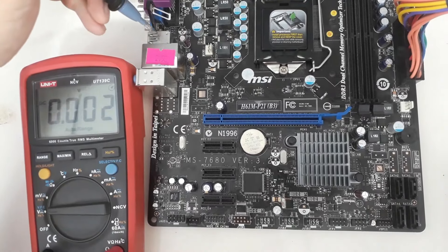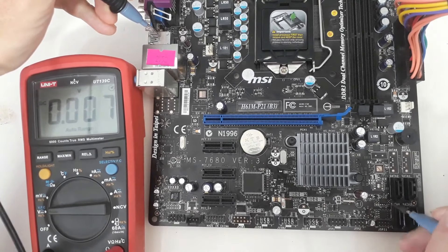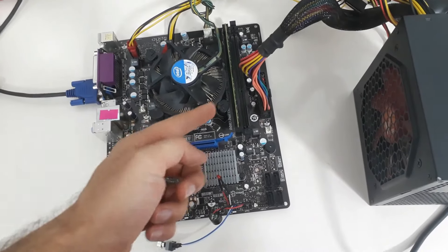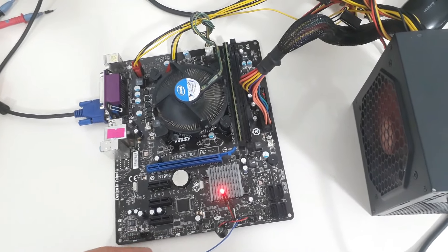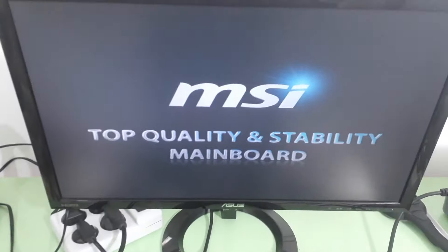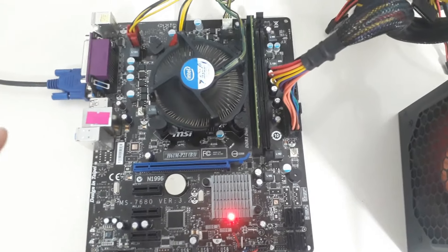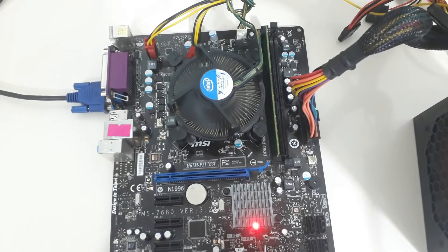I check the standby voltages on the motherboard: plus 5VSB is present on one way, and plus 3VSB on the other. I place the CPU and RAM on the motherboard, connect the VGA cable, and switch on the motherboard. We have a display. Most motherboard problems are related to the power block — if you professionally learn about the motherboard power block, you can easily repair most motherboards. Hope this video was useful.